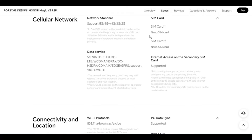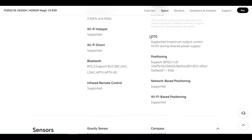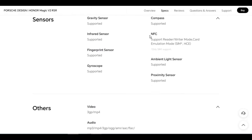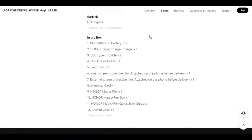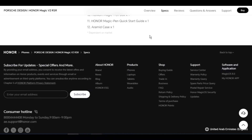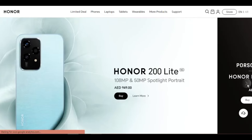OTG: supported, maximum output current 1A, 5V during reverse power supply. Positioning: supports GPS L1+L5, A-GPS, GLONASS, BeiDou B1I+B1C+B2A, Galileo E1+E5A. Network-based positioning: supported. Wi-Fi based positioning: supported.